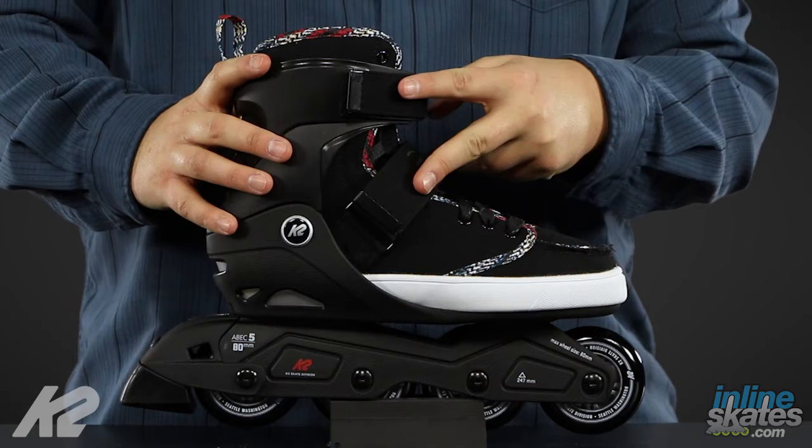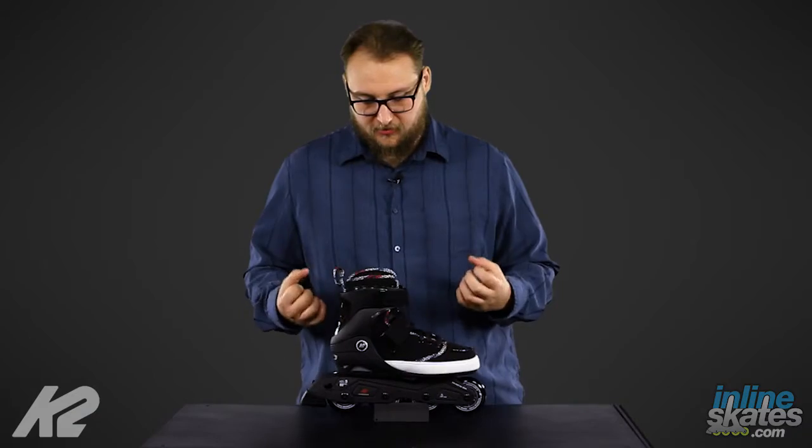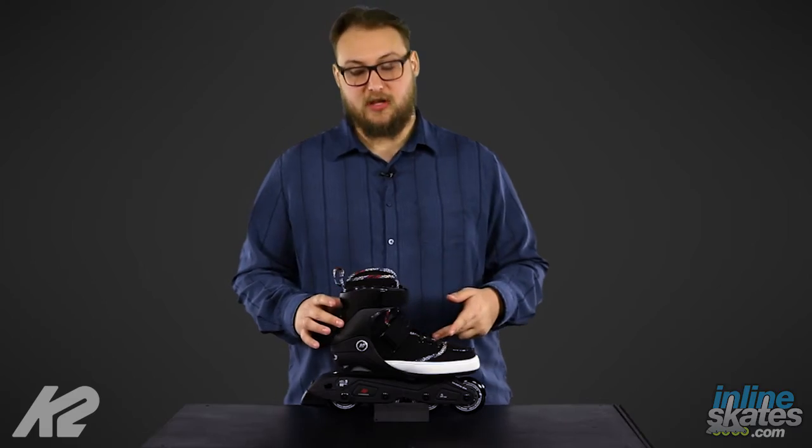Diving on into it here, you're going to see we have a dual power strap system, velcroed on, so it's going to keep you nice and secure, especially when combined with a traditional lacing system.